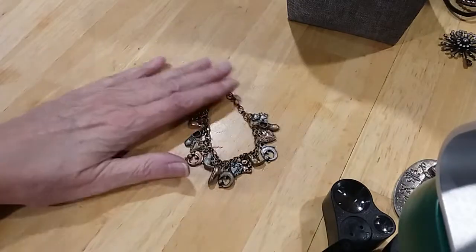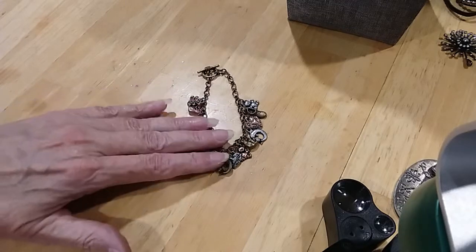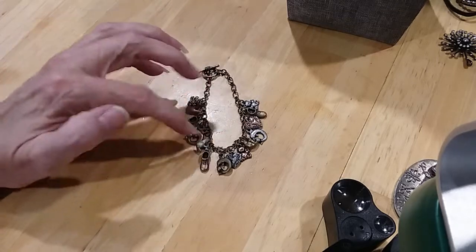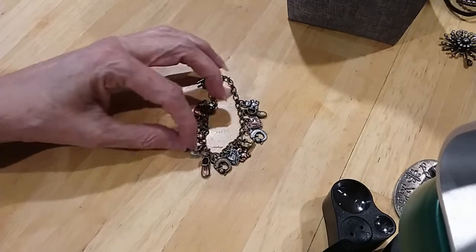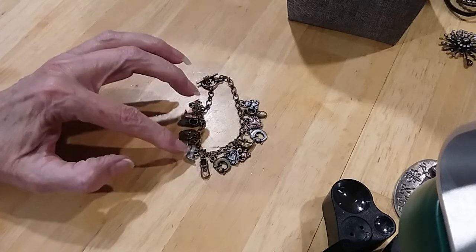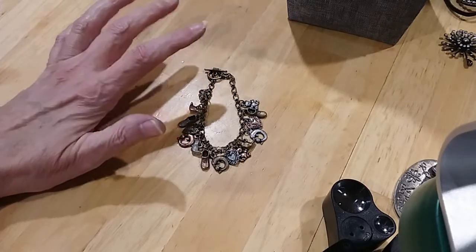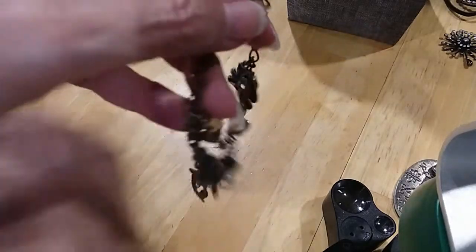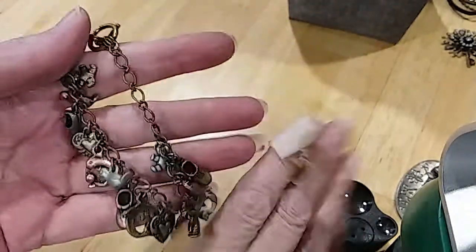Next is a mixed metal little necklace. It's got hearts, dolphins, a shoe, a teddy bear — that looks like a frog — and a bird, maybe that's a bird too. Very pretty necklace. You've got a brass look, copper look, and silver look combination — little charms.